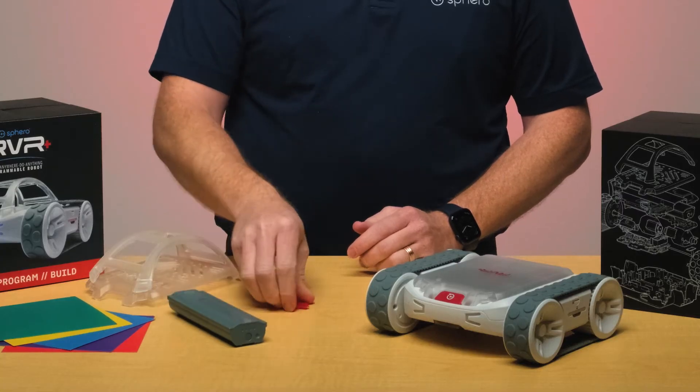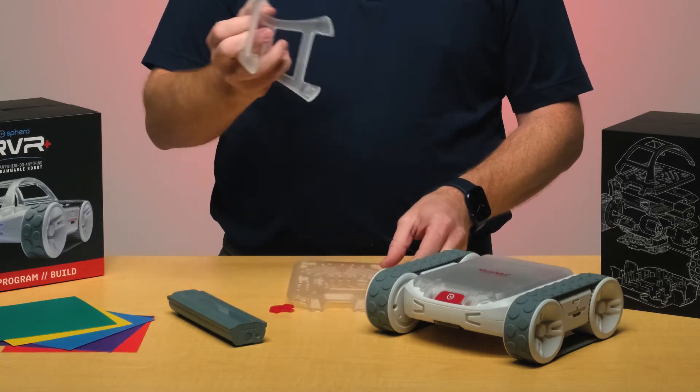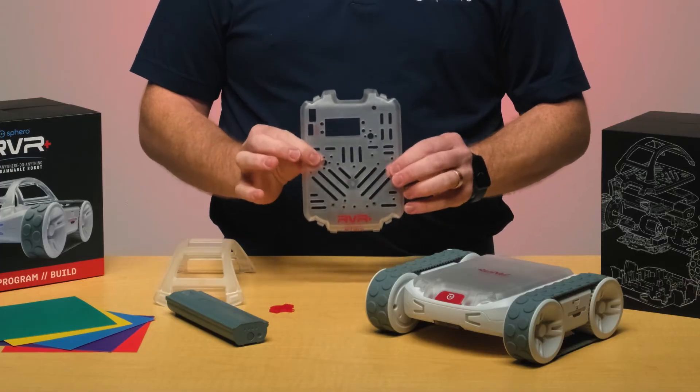There is a battery, a battery door key, and you're also going to be met with a roll cage and what we call the developer's plate.